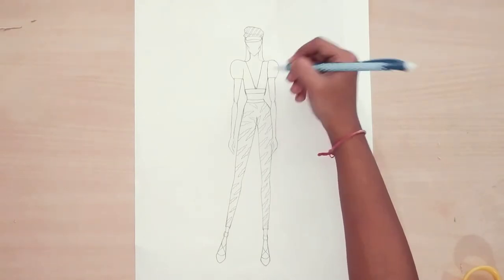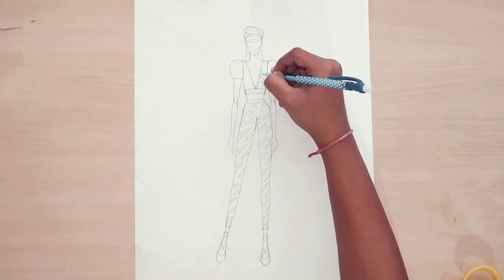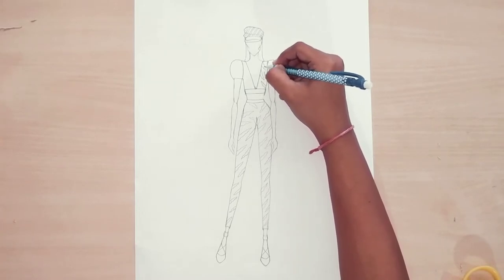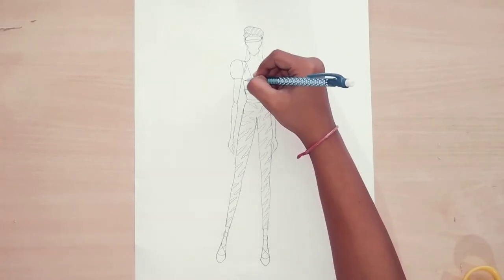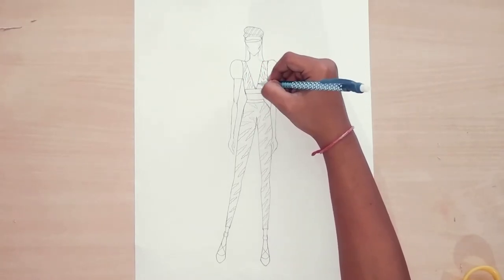Now I will also draw the prints on the top. Here we are not doing it on the sleeves — only on the neckline and other parts, not on the sleeves. You can see I am doing not much small or much bigger prints, keeping them medium.